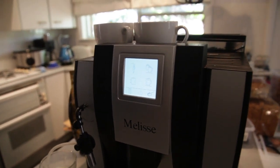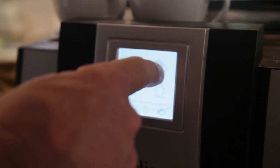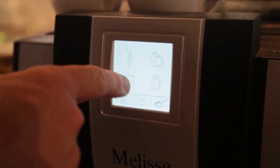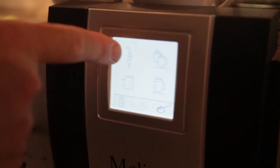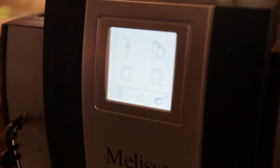Going through the menu, we have a double shot of coffee, a single shot of coffee, a milk frothing option, add frothed milk, and also a facility to deliver boiling water if you are making a tea or something like that.